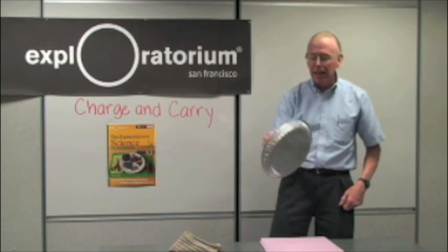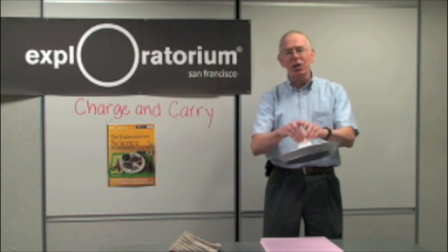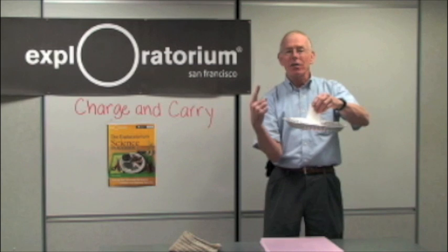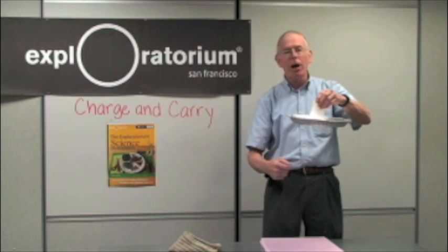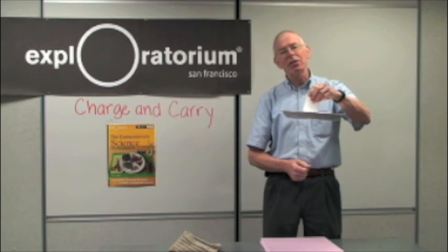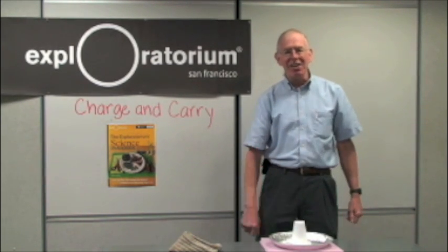Now I've taken the negatives off the originally neutral pie pan, and it's positively charged. When I bring my hand over, the negatives are now attracted from my finger to the positives on the pie pan. They jump across, make a spark, and cancel out all the charge. So that's it — Charge and Carry.